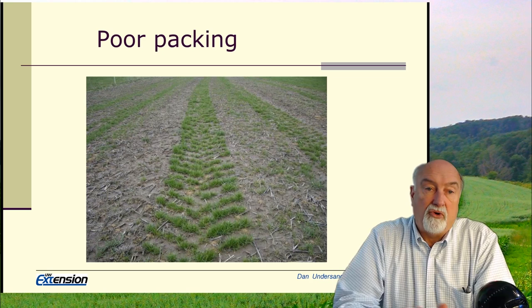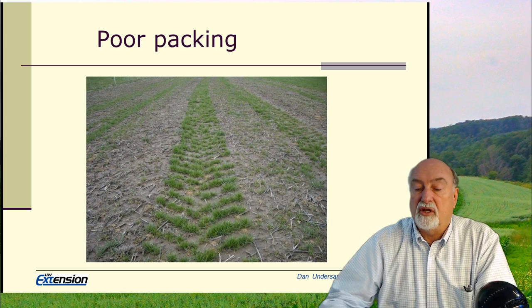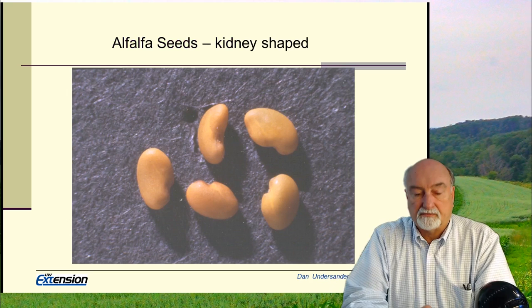I would strongly suggest that as you or your clientele are working with fields, you recommend proper seeding equipment and proper adjustment. Too often we use old equipment that isn't properly repaired or adjusted, and then we end up with stands like we've seen in the previous pictures.